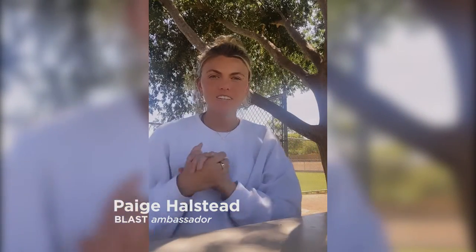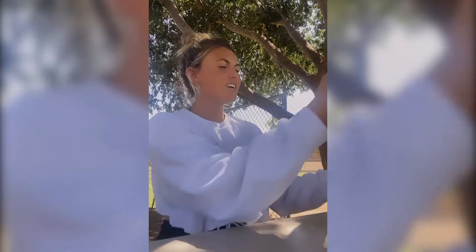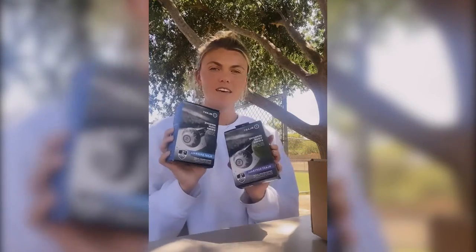What's up guys? I wanted you guys to kind of come along with me to unbox the Blast Motion box that I got. So here it is. I have two Blast sensors from them, which is amazing.